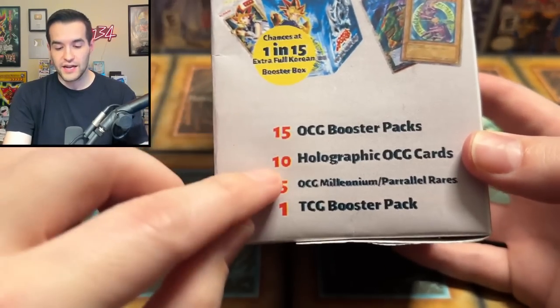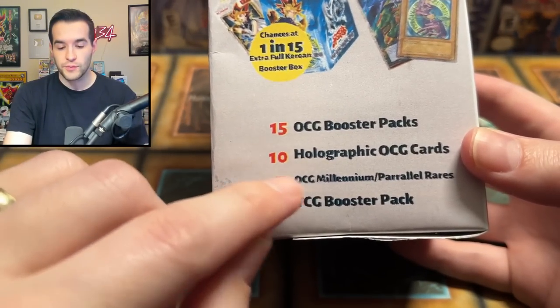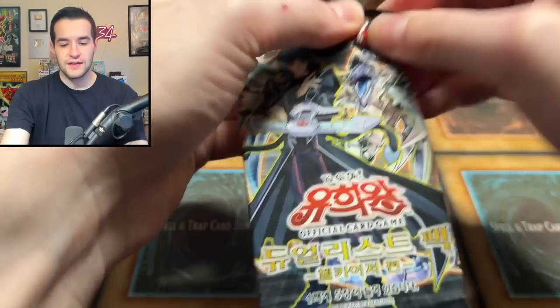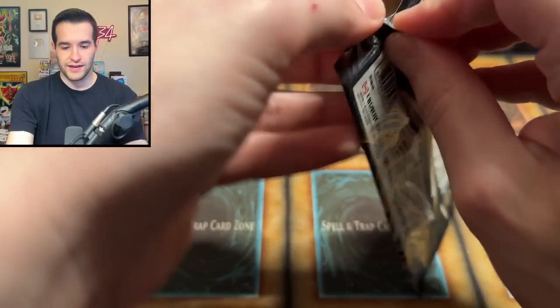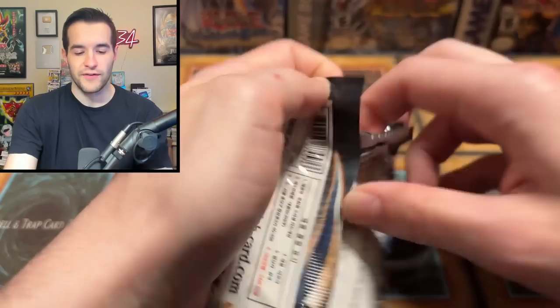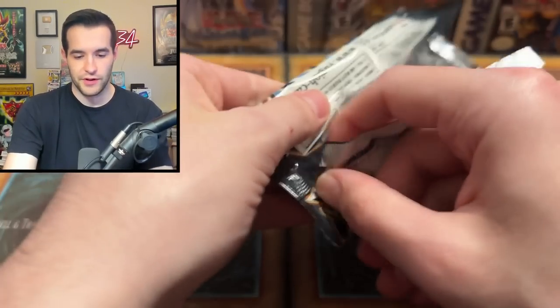I also forgot to mention, we also get some singles — we got 10 holographic OCG cards, 5 OCG Millennium and Parallel Rares, and then the TCG packs. So let's see what we can pull from the packs. I'm guessing — oh, there's no pull tab. Probably because Korean — they're only like 50 cents each or whatever. They can't afford to put a pull tab on there.